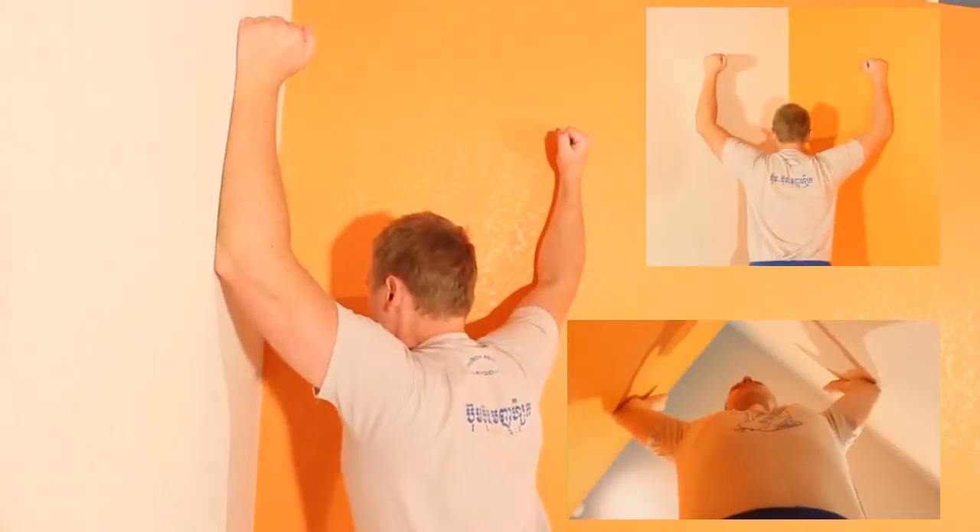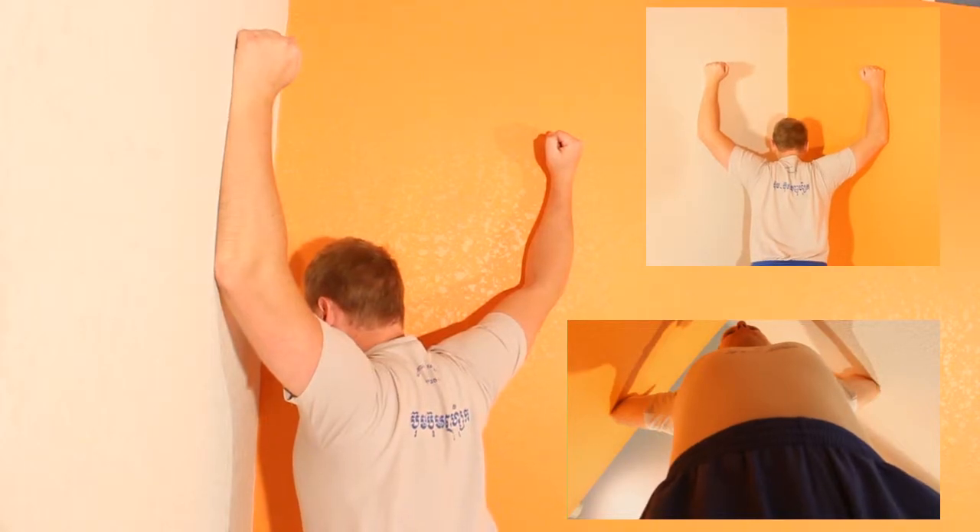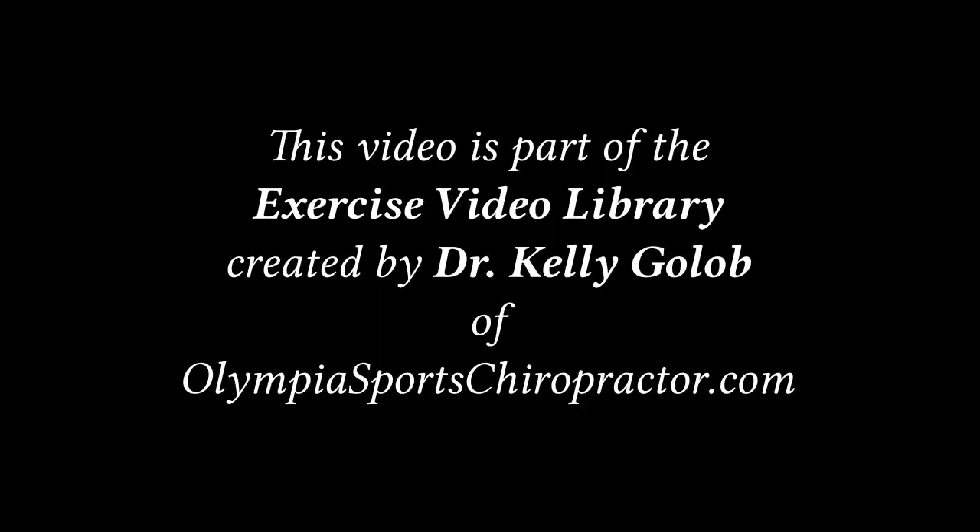Find the corner of a wall or a doorway and put your elbows about shoulder width height and lean forward, feeling the stretch in the front of your shoulders. You can change the height of your elbows to adjust where the stretch is felt.